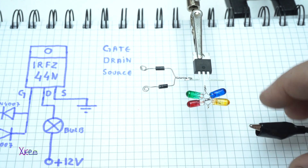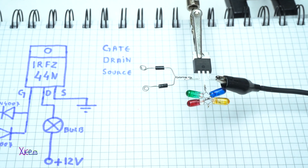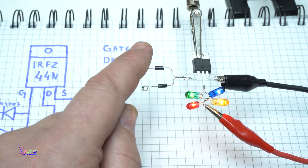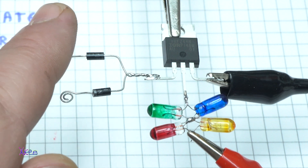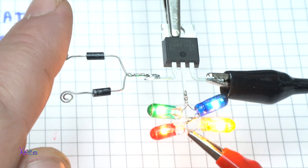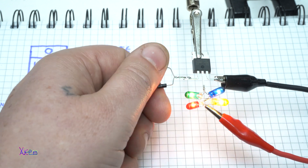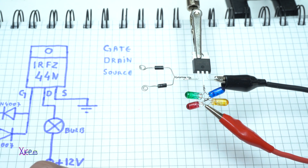On the third pin we connect ground, and on the bulb positive. Turning on — yes! Turning off! I can't believe it, it's such a simple circuit. Touch switch: on, off, on, on, on, off. Working! If I touch both of them — all right, turning on, turning off. This is so cool!